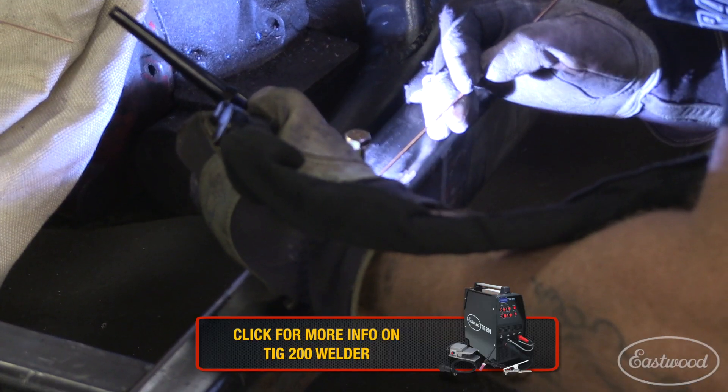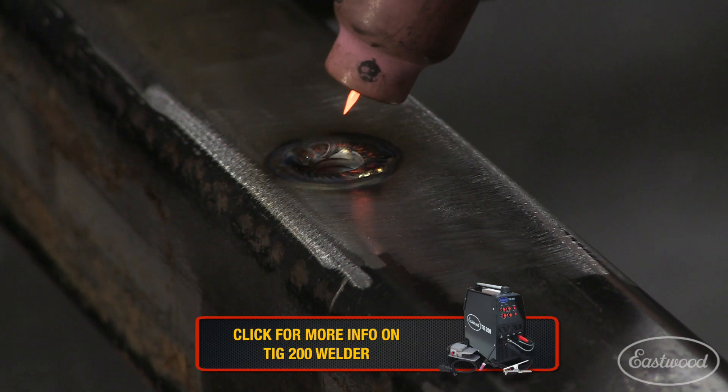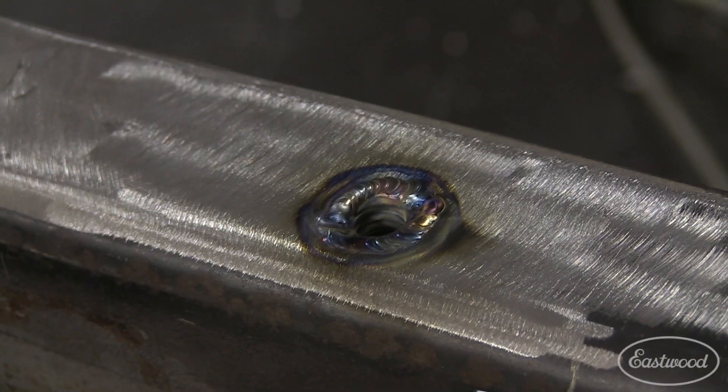With each of the threaded inserts in place, I carefully welded them to the chassis, making sure the weld puddle stayed only on the edge of the insert while also filling the bevel.